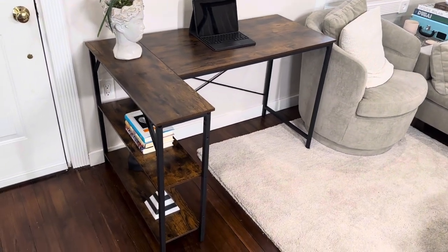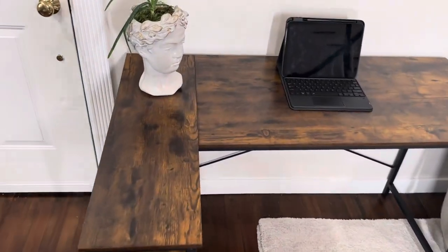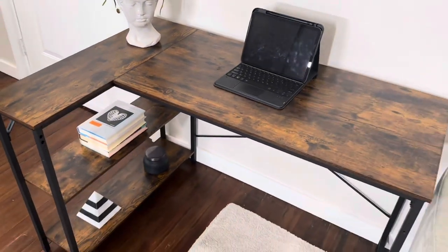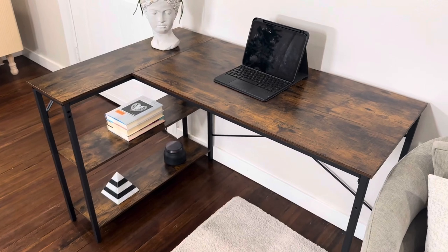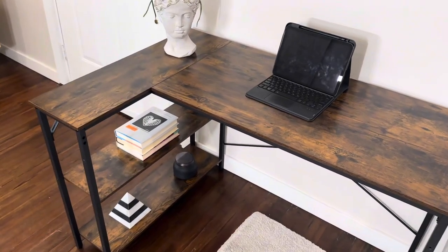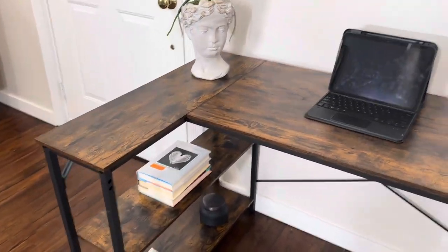This is a great quality L-shaped desk and it does have two orientations which you could set up, and it does give you instructions on how to do both. You could assemble it like this on the left side or flip it around depending on your space and how you want it to fit in there.